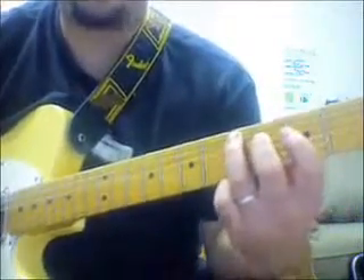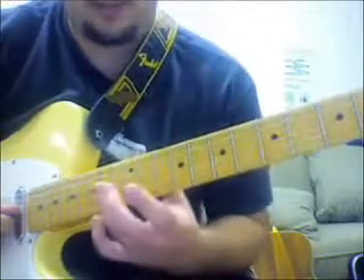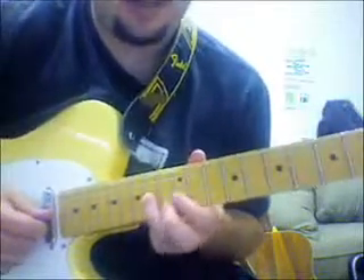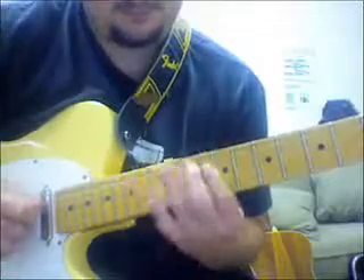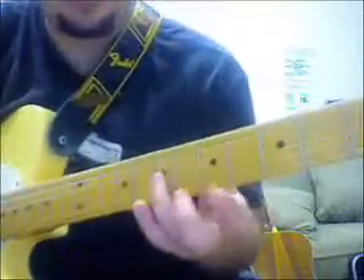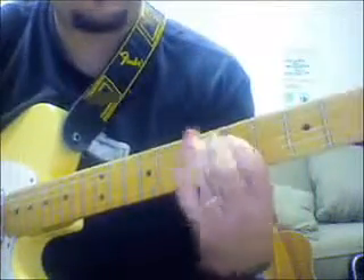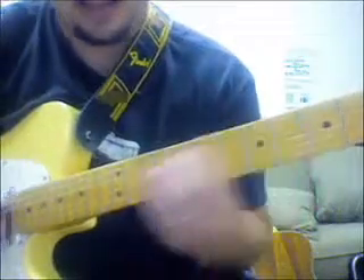Now I can actually play through an A blues doing that lick, if I knew where my roots were. So if I have A up here, and then go to D right here, back to A.